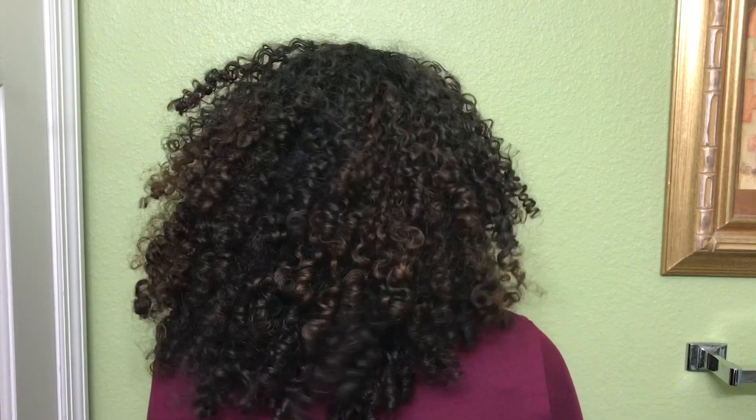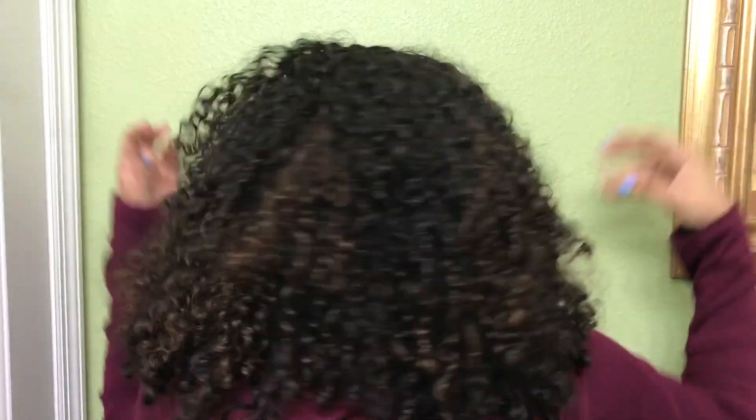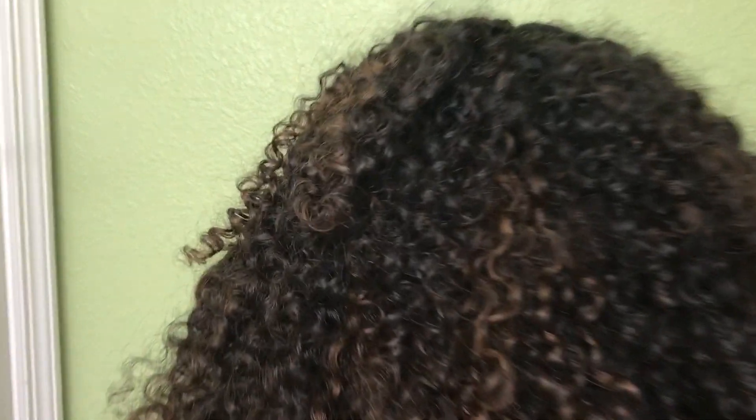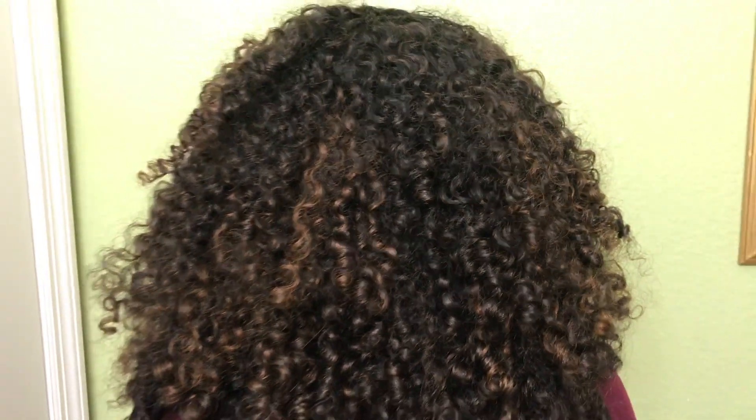Hydration: using this as a one-and-done, my hair does not feel dry whatsoever — it feels pretty hydrated. Curl definition: you guys should know I love me some good curl definition, and this product did provide that. My hair is a little bit frizzy but it's still defined. As you guys can see I've got some good curl definition going on and it's looking very voluminous. With that volume, my hair is prone to be a little frizzy, but I don't mind for day-two hair — it looks pretty good.